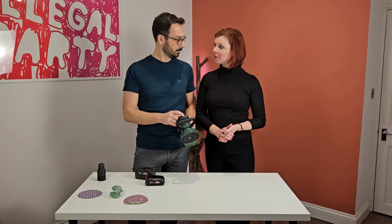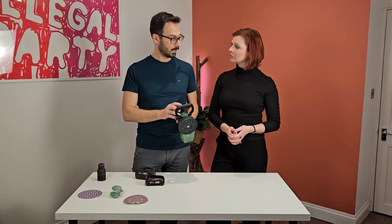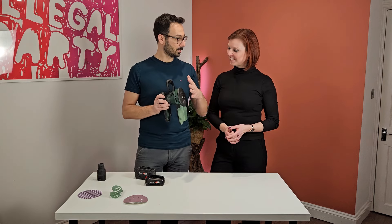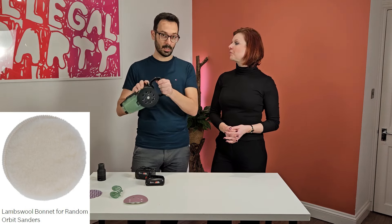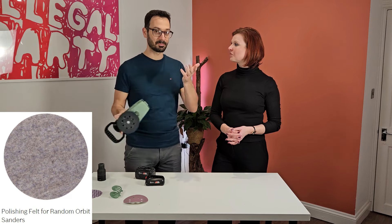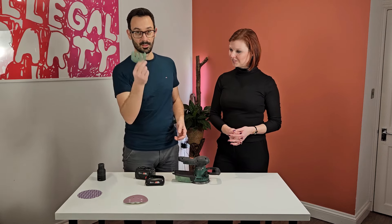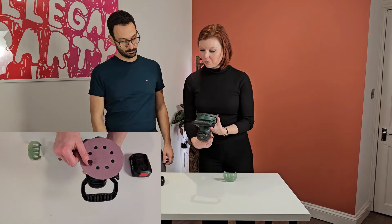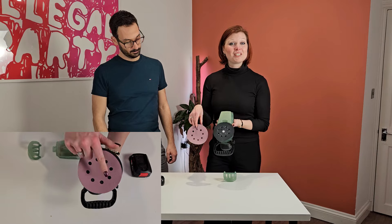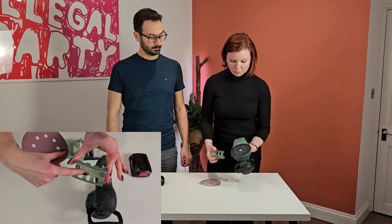Speaking of the speed: the lower the grit, the lower you go; the higher the grit, the higher you go. This sander can also be used with different attachments, which means you can put a woolen attachment to polish your car. We haven't done it yet, but once we do, we will show you how. How many times have you tried to align these holes, especially at speed? You've got to get those holes aligned — Bosch's brilliant idea.